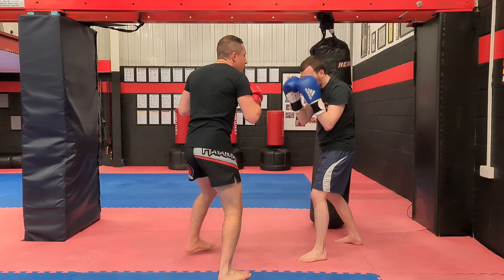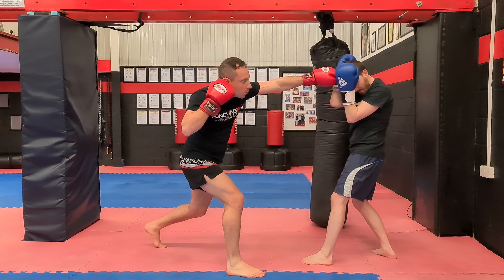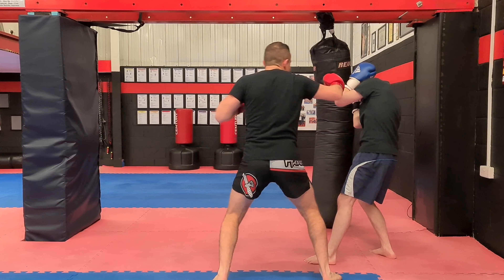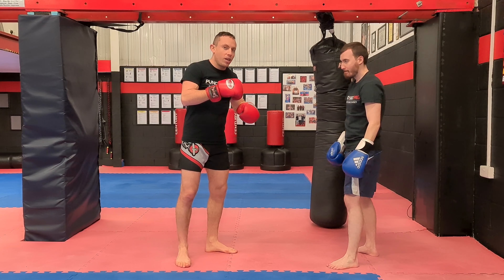Instead of just punching and then changing your feet without doing much off it, if you can do it all at the same time — you strike here and boom, switch your stance and cross at the same time. That lets you get a nice angle as well, so you can start moving around the side and striking off that.